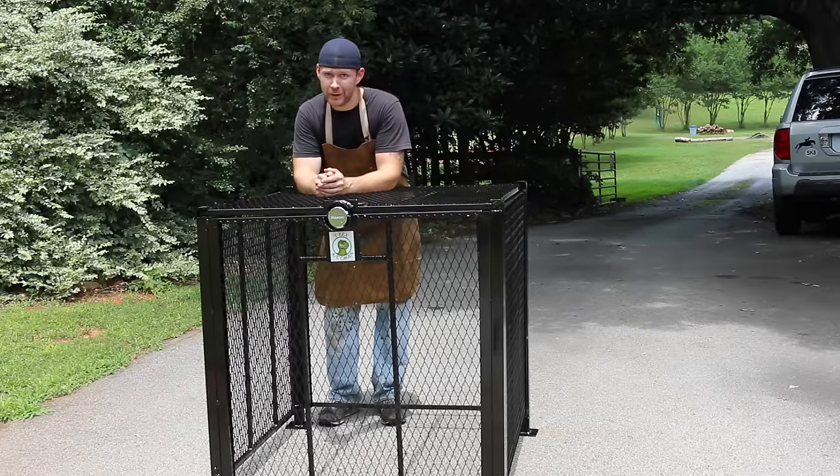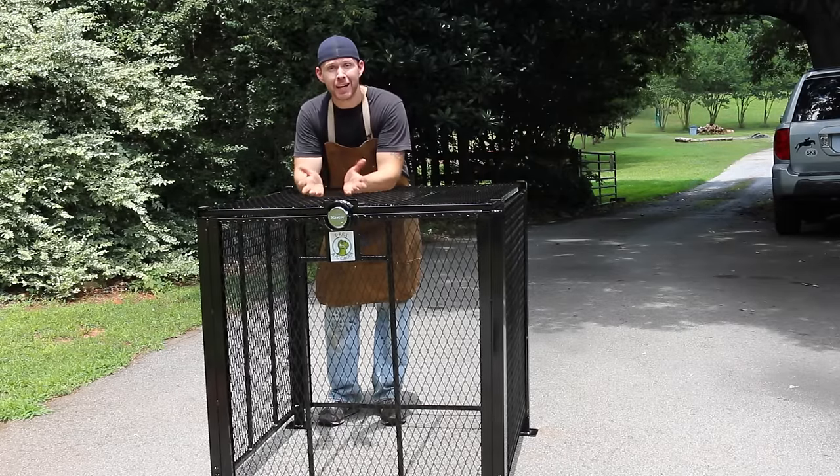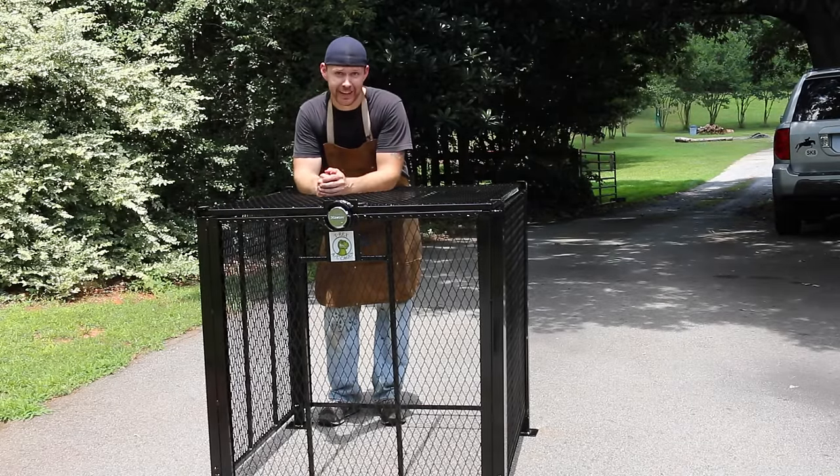Hey guys, what's up? It's Andy Fogarty here from theathomewelder.com, and today we're going to learn how to build a T-Rex AC security cage.